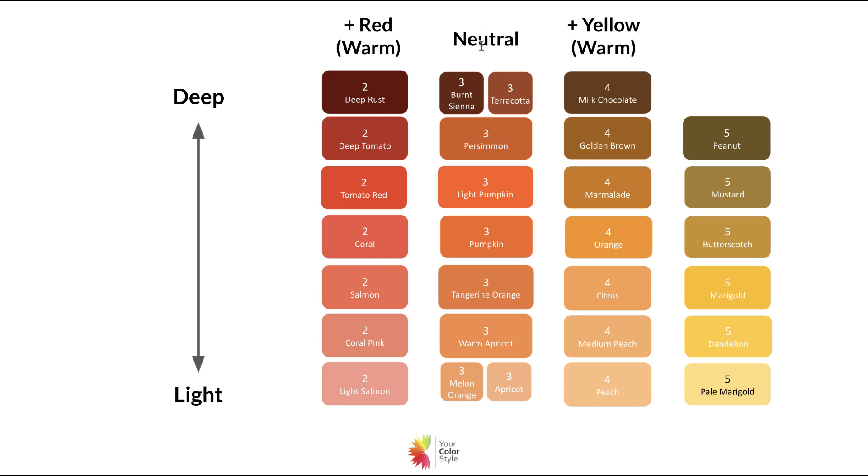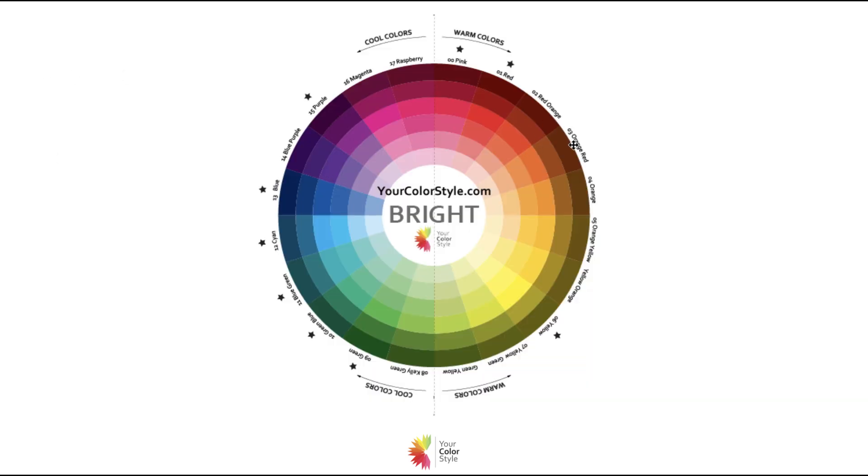Orange — I have the word 'neutral' here, but orange is not neutral. As you can see on the color wheel, orange is a warm color. It is an even balance between red and yellow, the two primary colors. The other secondary colors on the color wheel, like purple and green, are universal colors, meaning that you can wear them whether you have warm or cool undertones.